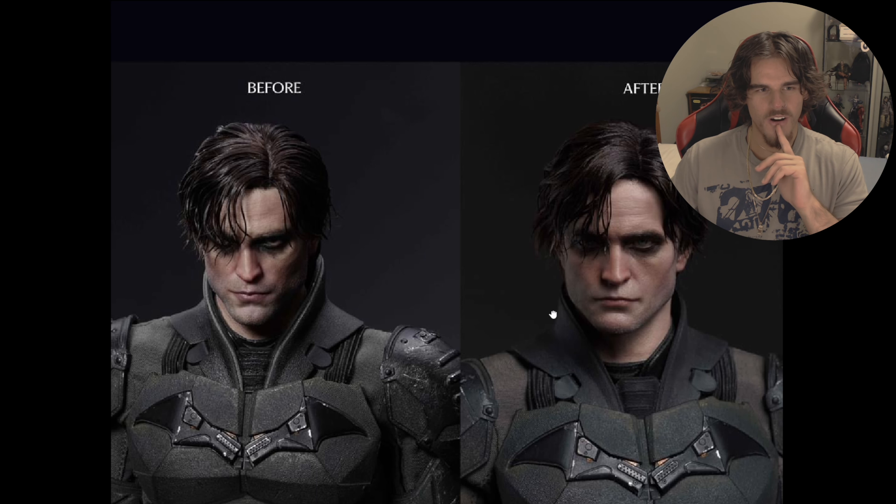They both look like Pattinson, but this one almost looks like the filters that people put to make their jaw more chiseled. This one looks much more natural of a head, basically. And yeah, this looks way more like Pattinson.